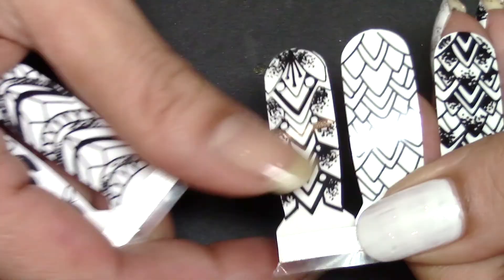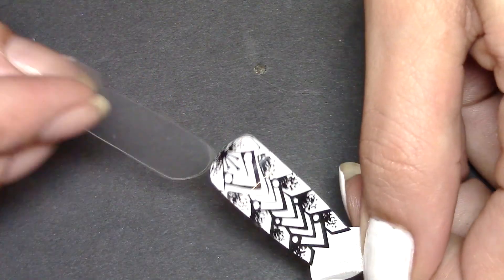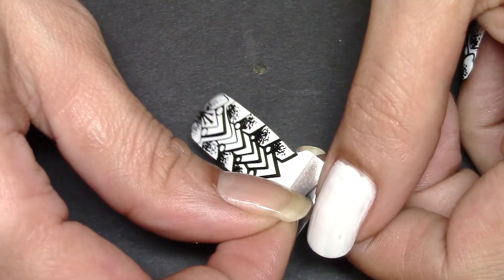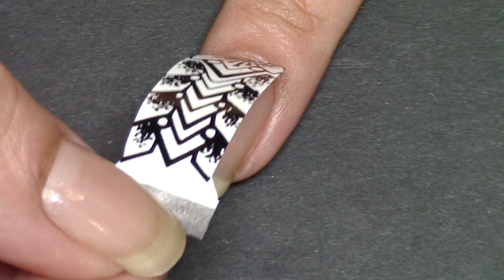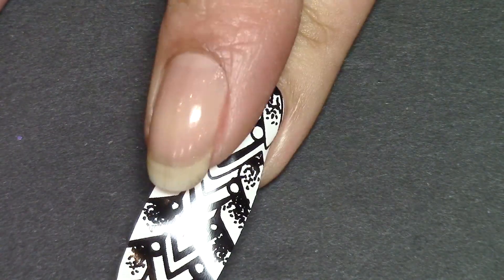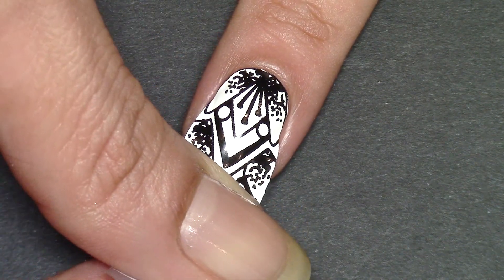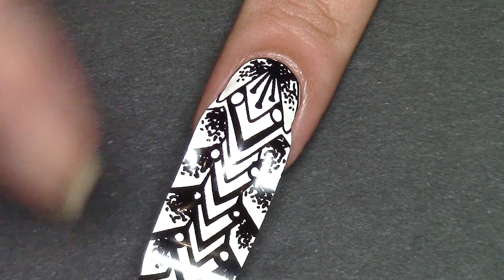Moving on to these beautiful nail wraps by Go Scratch It. I just take off the plastic coating and then remove the backing, placing it carefully on the accent nail, trying to avoid sticking it down too much, and then pressing it downwards and outwards, really, and then just stretching it over the tip.